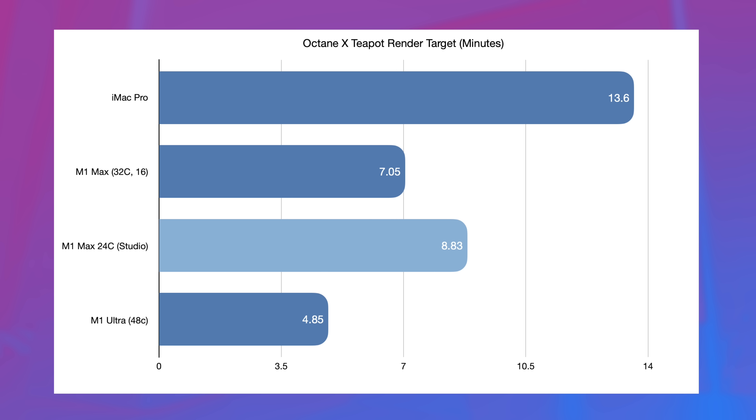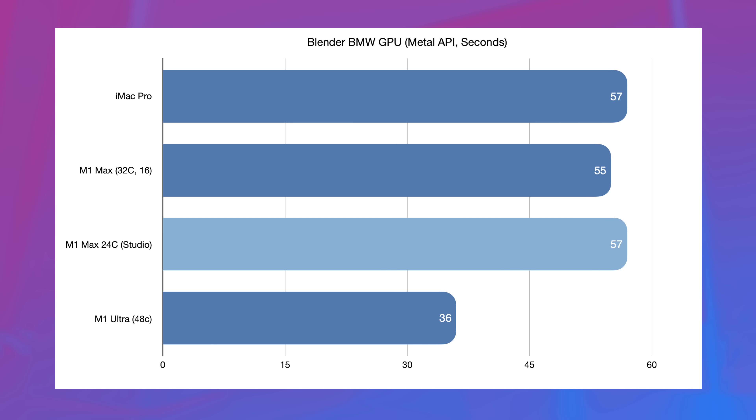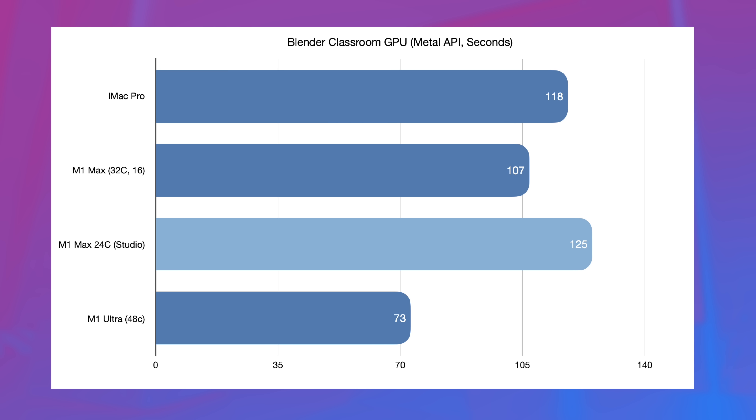Moving on to 3D modeling with Octane X and the Teapot render target, a fairly proportional gap opens up between the number of GPU cores and the time taken to render. Blender gets a little more funky: in the BMW CPU render, the M1 Max in both forms scores exactly the same, with the M1 Ultra taking about half the time with twice the cores. But in the GPU render using the Metal API, the M1 Max with 32 cores only saves two seconds compared to the 24-core Mac Studio. In the Blender classroom test, both the 10-core MacBook Pro and Mac Studio score within two seconds of each other on CPU, and in about twice the time of the M1 Ultra, but in the GPU test we're not as far behind the 32-core M1 Max as you might expect.